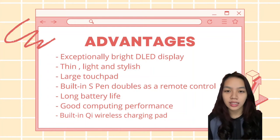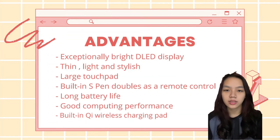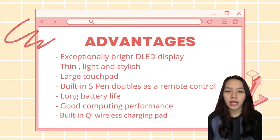Hello, my name is Leopeling Shirley. My matrix number is 07DKE20F2042. Today I will present about the advantages and disadvantages of the Samsung Galaxy BookFlex.